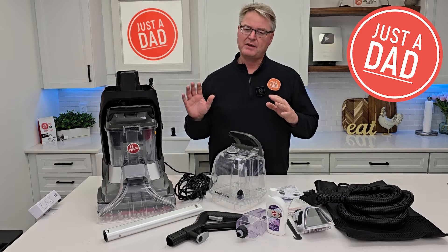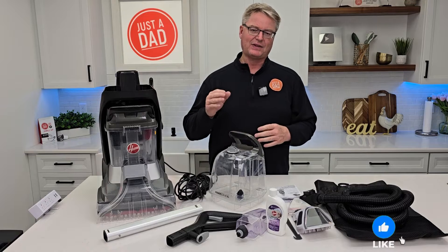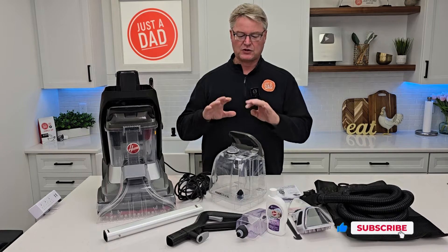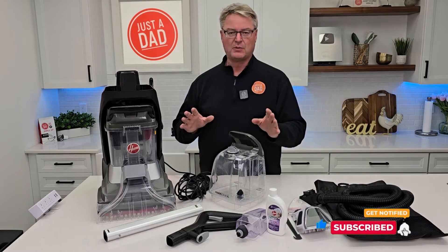Hello everyone, this is Just A Dad. Today I'm going to do an unboxing and show you how to assemble this Hoover Power Scrub XL Pet Carpet Cleaner. It has a lot of things that come in the box. You don't need any tools to put it together. So first let's show you exactly how to put it together.